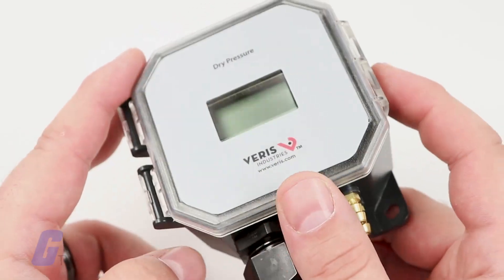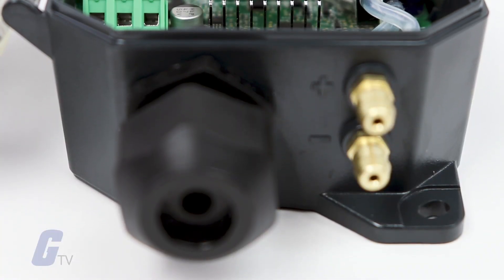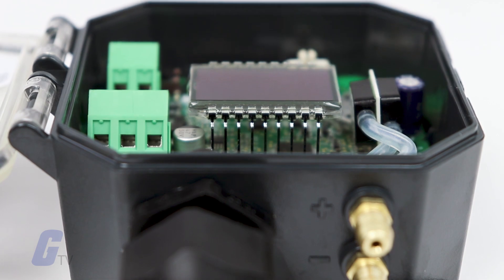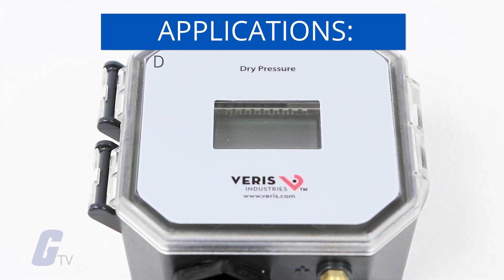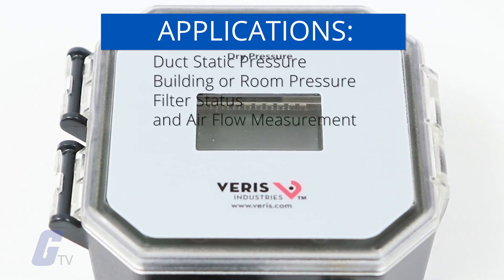It carries an IP65 NEMA 4 environmental rating. Its high-reliability sensor technology allows for long-term, maintenance-free operation. It is a great choice for applications including duct static pressure, building or room pressure, filter status, and airflow measurement.